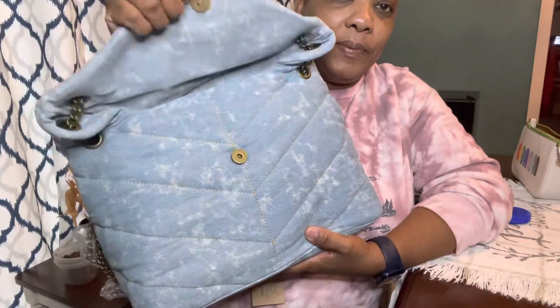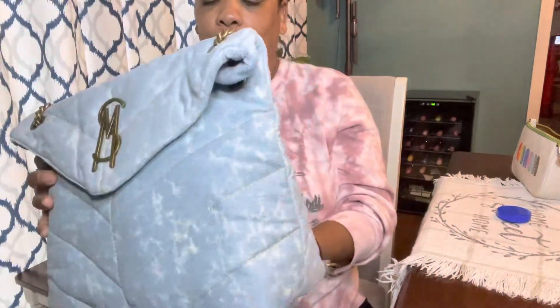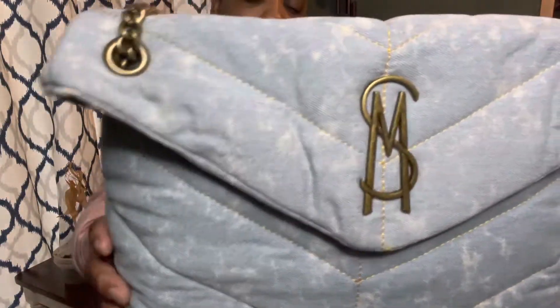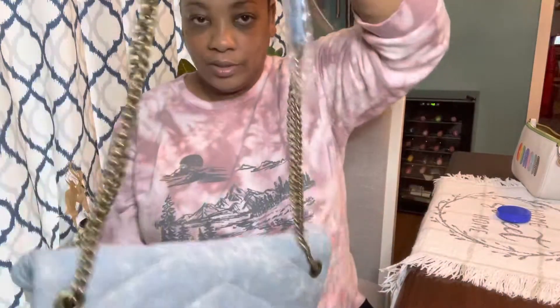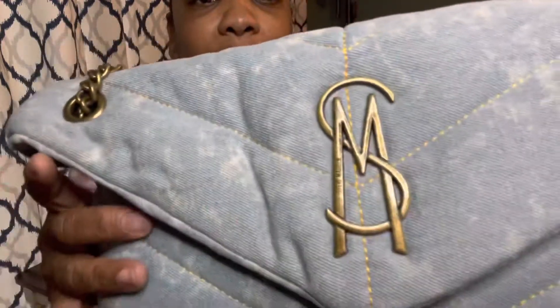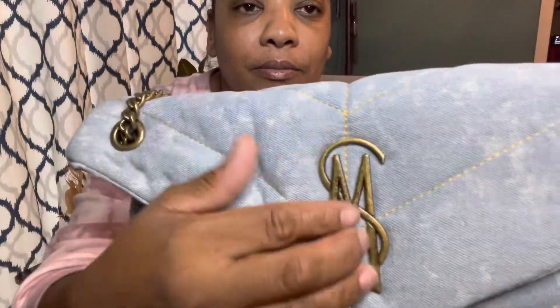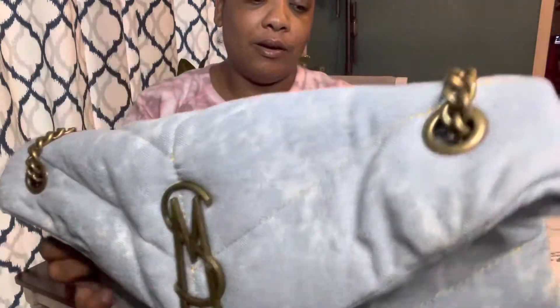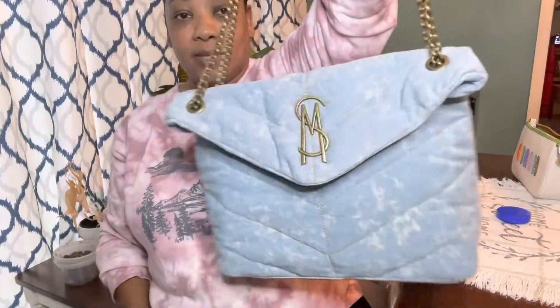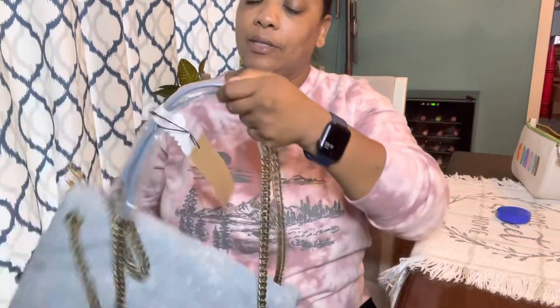I've seen people buy this bag and they love it a lot. Once I saw the packaging I knew it was bigger than I thought it was going to be. It's in the denim material and it does come with two chain straps. The Steve Madden branding is pretty nice — very substantial. The chains are substantial chains.